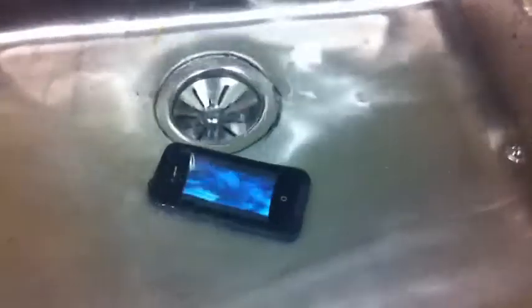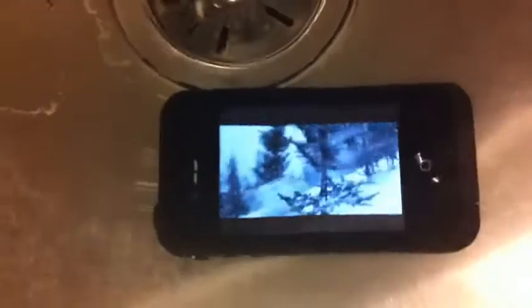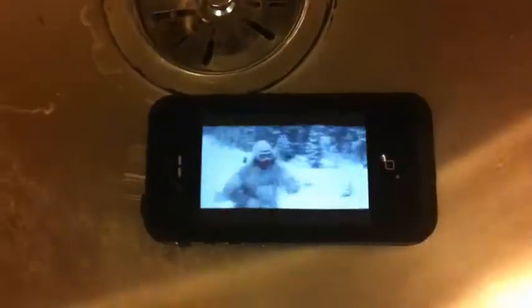As you can see, the movie is playing with no problems. If you drop your phone accidentally into a puddle, a pool, or the ocean, you'll have no problems whatsoever. The phone will survive.